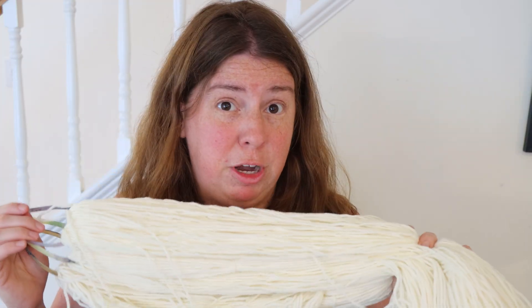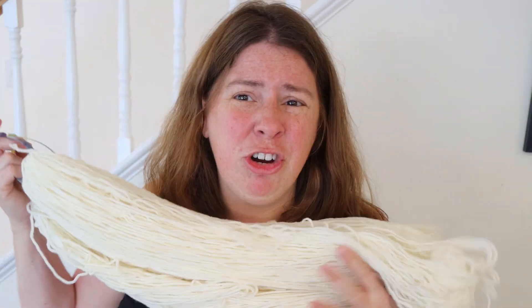Specifically, 300 grams of Knit Picks Swish DK yarn. This yarn is 100% superwash merino wool, and it's currently dry. I figured we may as well dye the first layer dry, because this means we're going to get a lot more tonal variation in that first color.